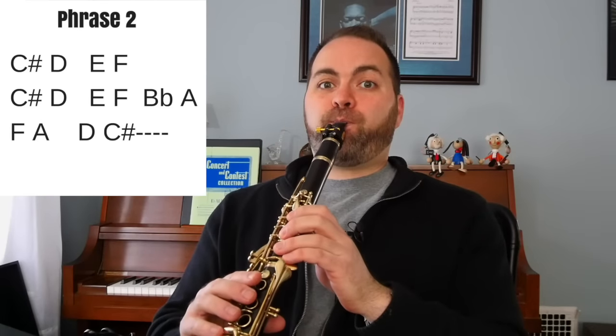If you don't know how to play your notes over the break yet, you can play these last two notes of the phrase down an octave, like this — D, C sharp. Now we're moving on to phrase three. Phrase three is actually exactly the same as phrase one, so that's pretty cool. Here's phrase three. One, two, three, four.